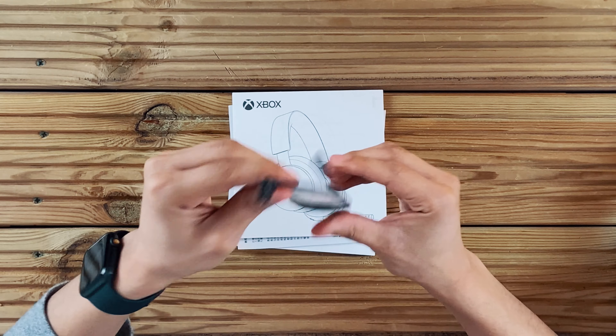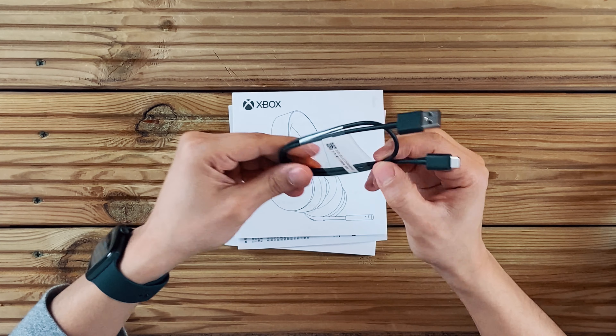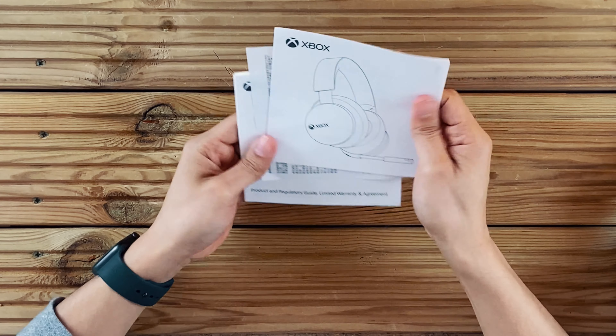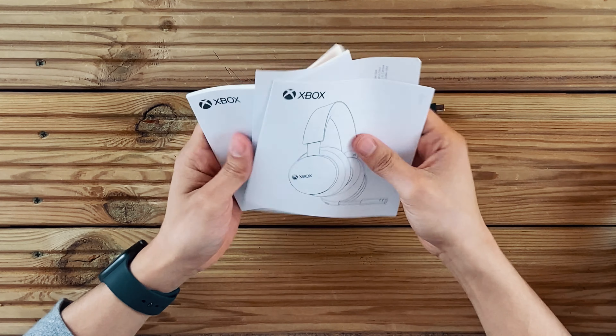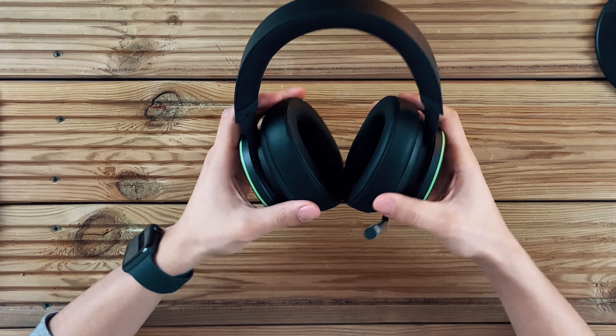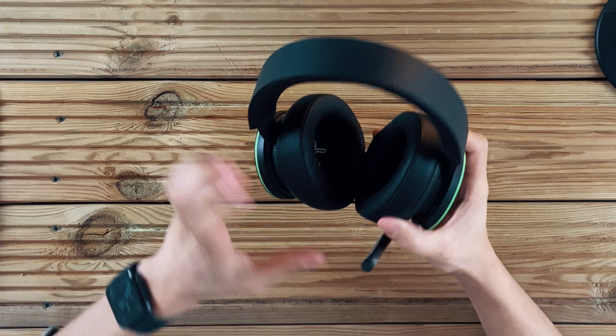In the box you also get a USB-A to USB-C cable, which is to charge the headset. You also get a few documents — the user guide and some terms and conditions from Microsoft. That's all you get. I love the look and feel of this.